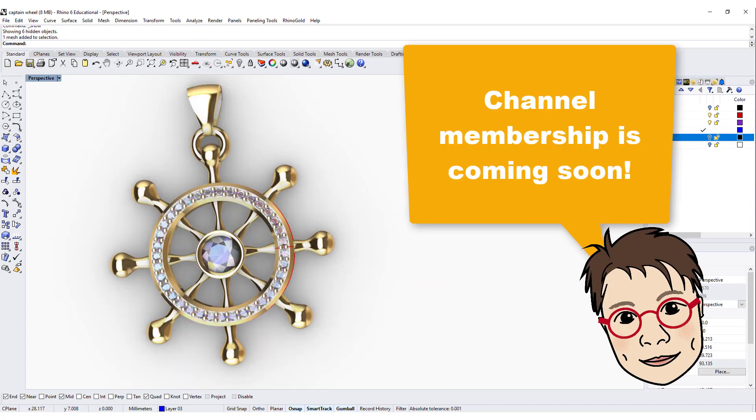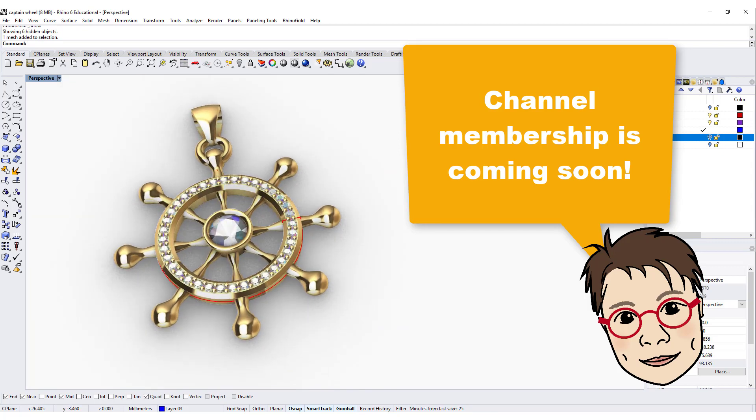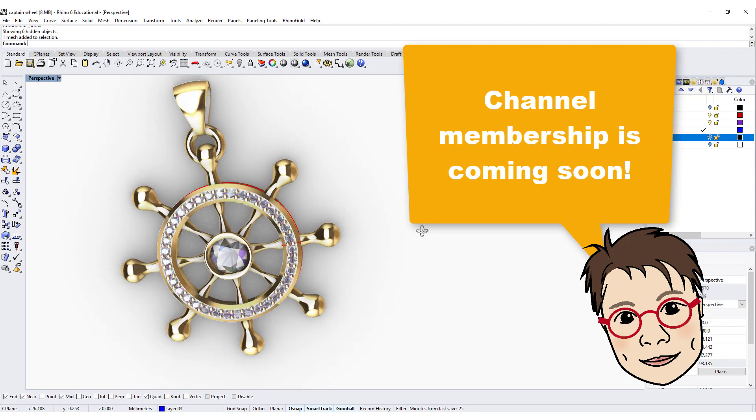My new membership option is coming up really soon. I will talk about a lot of things that are exclusive for members, and I hope you will like it. I will announce it really soon once it's released. Thank you for watching, and I will see you next time.